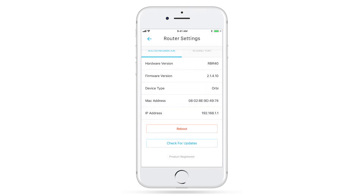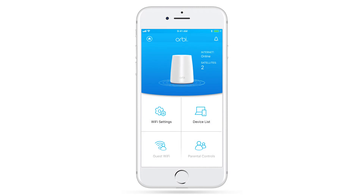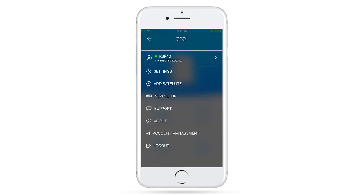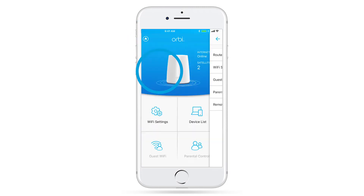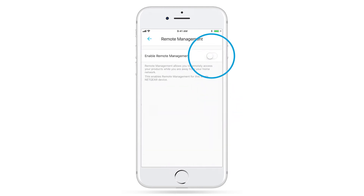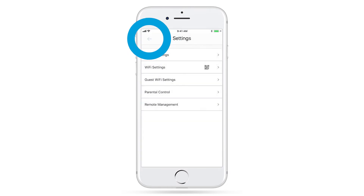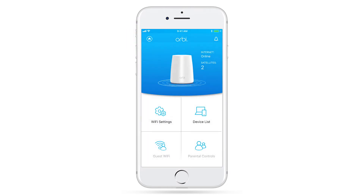Now that you have checked if you have the latest firmware, we'll go ahead and enable Remote Management. Return to the Menu tab, click on Settings, Remote Management, and Enable. Now you're ready to set up Google Assistant for your router and even access your network remotely from virtually anywhere.